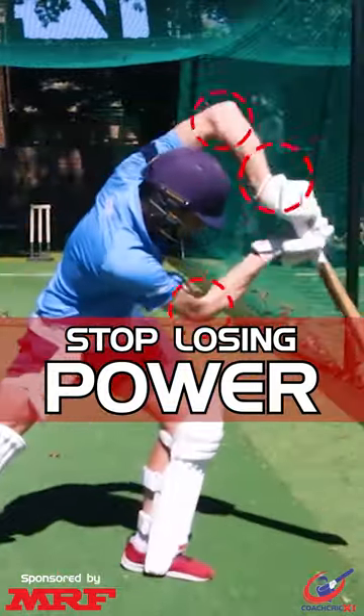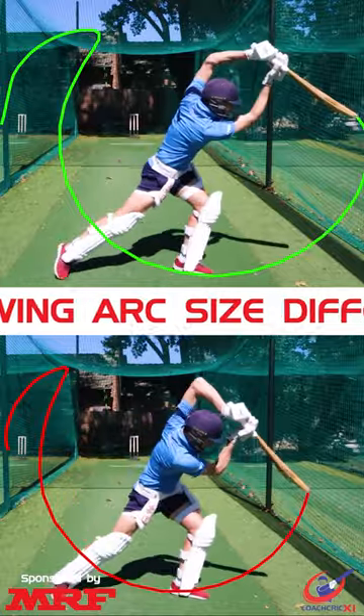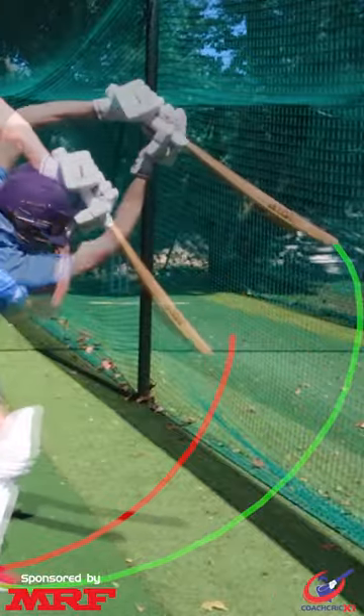Here's one of the biggest reasons you're losing power in your straight bat shots. When we pull our hands tight to our face when playing straight bat shots, we limit the size of our swing by rolling the blade over the point of contact instead of hitting through it.